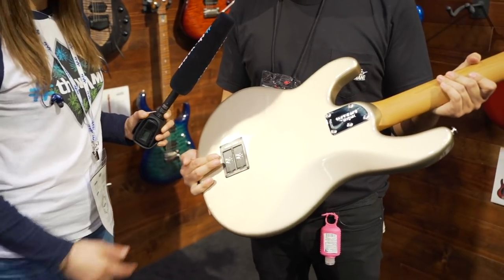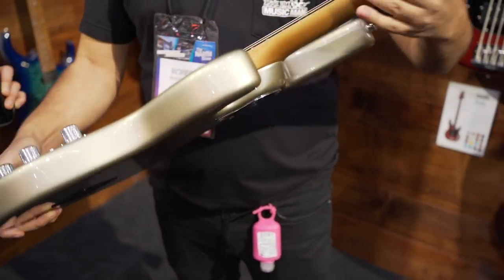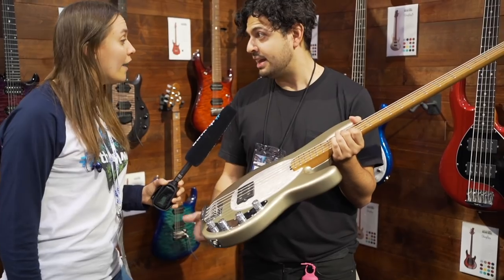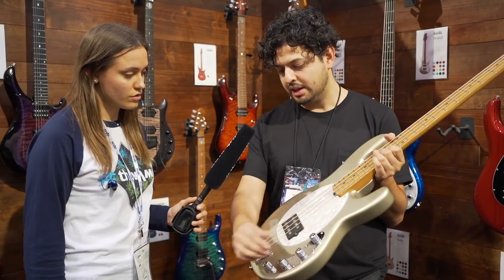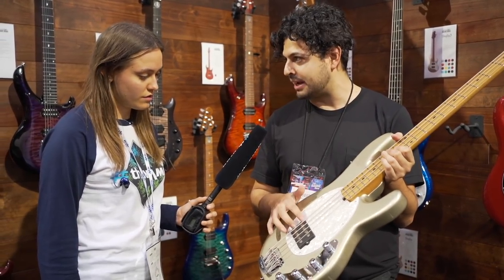This has our 18-volt preamp and a five-volt neck plate. It is not active-passive, but it is an active bass with an 18-volt preamp — gives it a lot of headroom. It also has a three-band EQ, so you have low, mids, and treble, just for that signature Stingray sound. And then we have neodymium pickups inside.